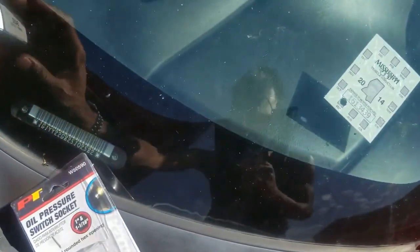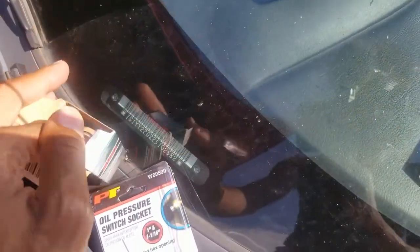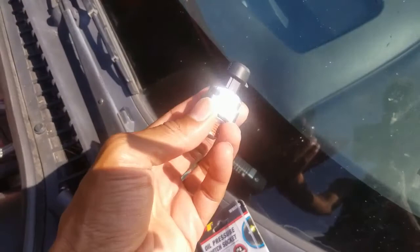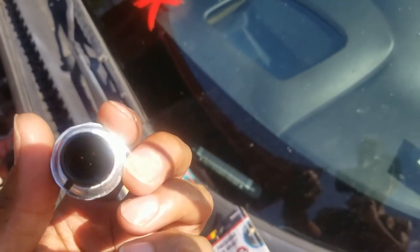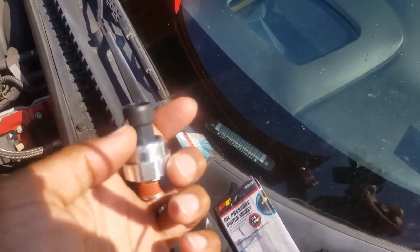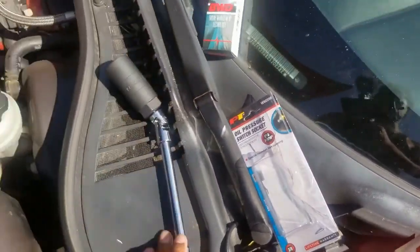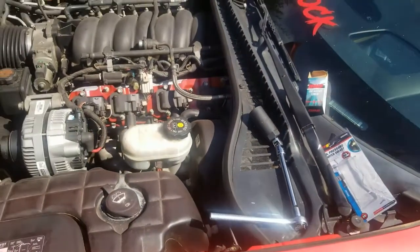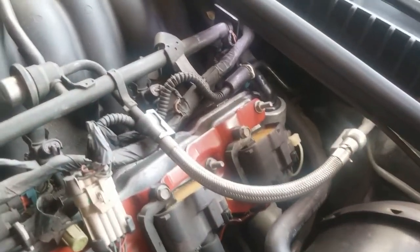I'm gonna see if I can reach back here and unplug it first. If you haven't seen one, this is what we're replacing - it's got a weird little three-prong deal in there. I'm gonna see if I can unplug that, and once I get it unplugged I should be able to get this socket in here and get this pulled off.